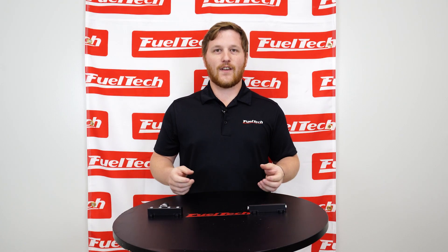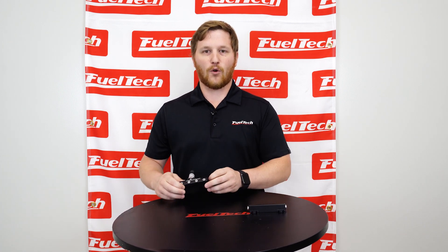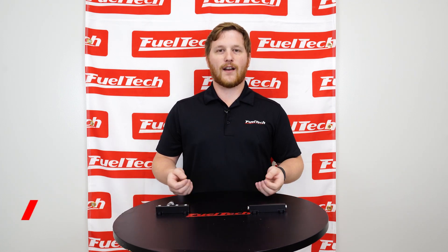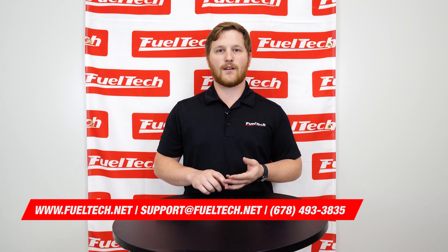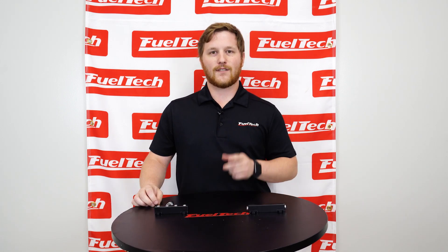All the products that you saw in this video can be found in the link below. So check out our website, do some exploring. You'll find some cool stuff like this and maybe a whole lot more. If you guys have any questions, don't be afraid to contact our tech support through phone, through our website chat or even through Facebook. It's really easy to get a hold of us and we'll look forward to hearing from you. See you guys.